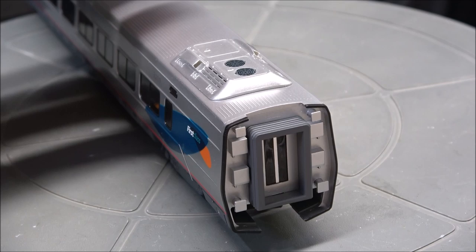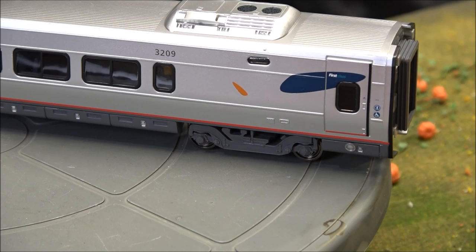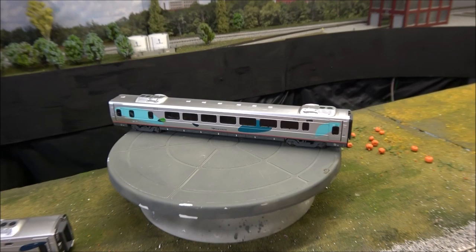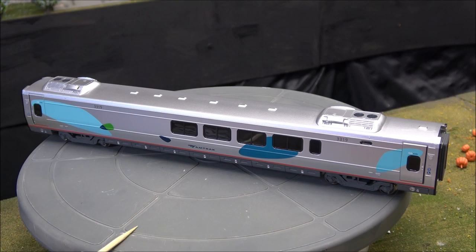The trucks are very free-rolling. There's a diaphragm on the end along with a little door. The printing is nicely detailed, including handicap markings and a lot of fine print that is legible. Here's the cafe car — more of the same type of detail. We might be slightly out of focus, but the cafe car has the same detail including roof air conditioning units.